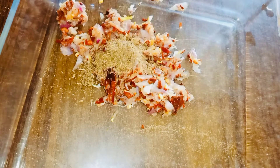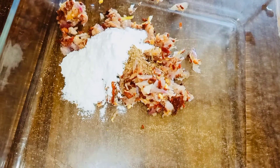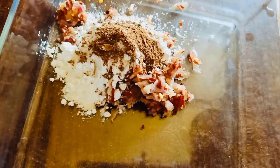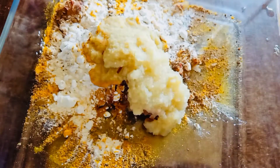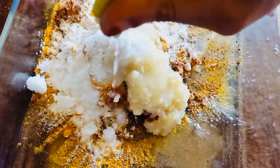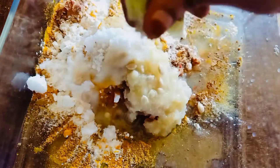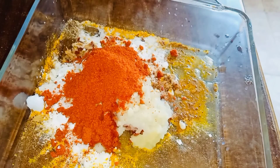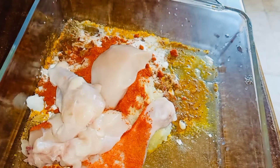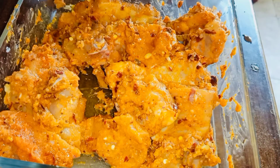We are going to fry the chicken. Also add a corn flour. Let's mix it up and mix it in the pan. I'm going to cook the chicken with amazing spices. I am going to make the chicken with 2000g.